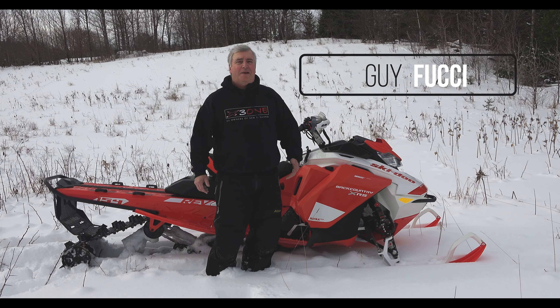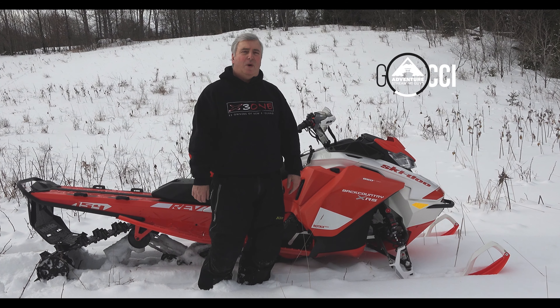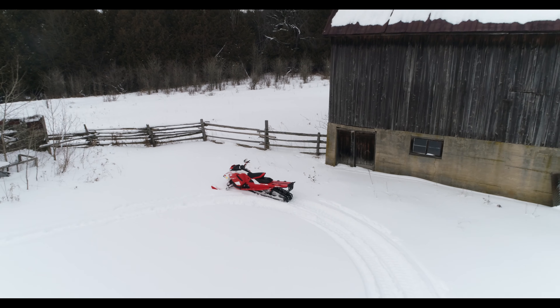Hey, welcome to Adventure Streaming guys, I'm Guy Fucci and we're going to do a review on the 2020 Ski-Doo Backcountry XRS.